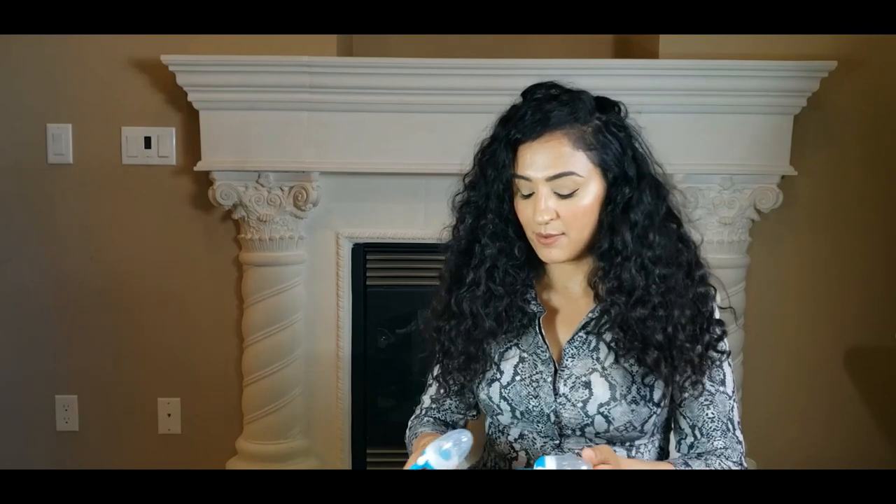Hi guys, welcome back to my channel. Today I'm just going to be doing a follow-up video on my last video on the AliExpress haul. I literally have two more items that I want to show you guys. A couple of the items got cancelled that I ordered from AliExpress — I have no idea why, there were some issues with the seller, so I'm not sure what happened there.